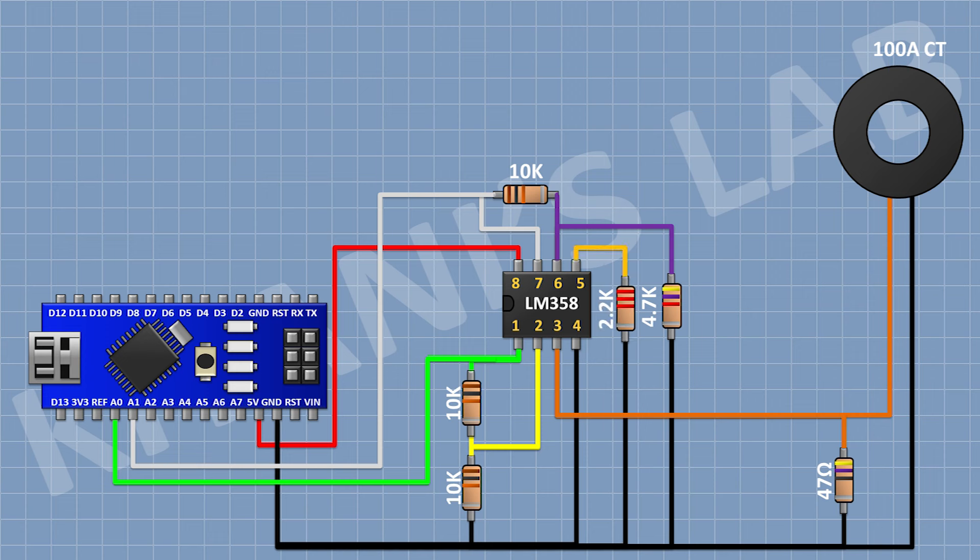After that, I'm gonna connect a 2.2K resistor and connect its one pin to pin number 5 of the IC and its other pin to ground. After that, I'm gonna connect a 470K resistor and connect its one pin to pin number 5 of the IC. Then connect another 470K resistor, followed by a third 470K resistor, connecting its other pin to the line of the AC supply.